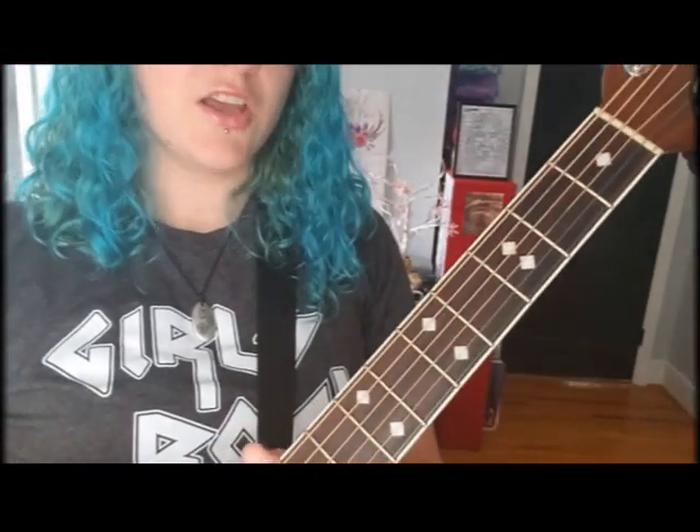Hey everyone, I'm Crystal Baller and I'm gonna show you how to play 'Hand in My Pocket' by Alanis Morissette in five minutes. Let's do this! The first chord you're gonna learn is a G chord.